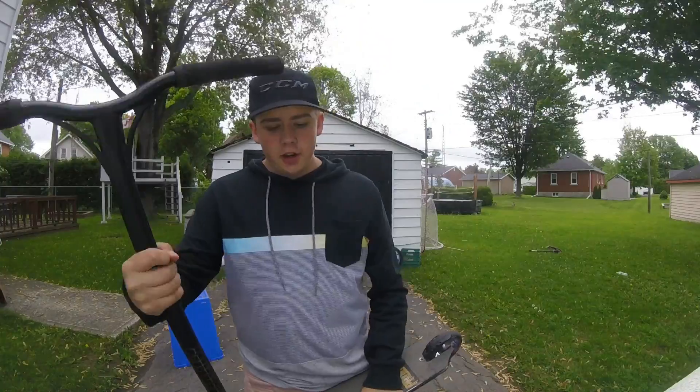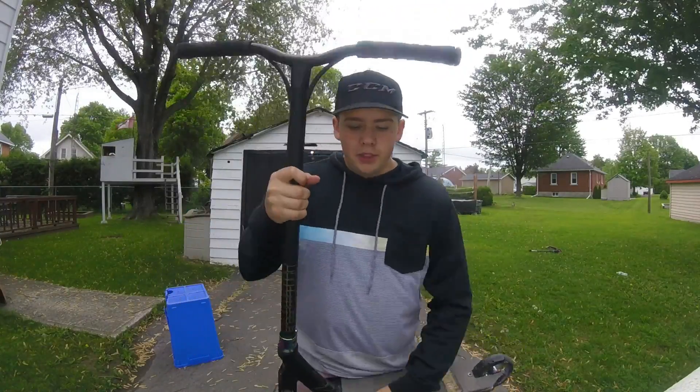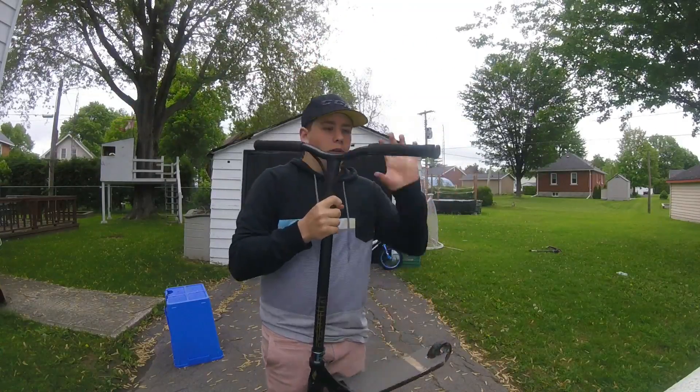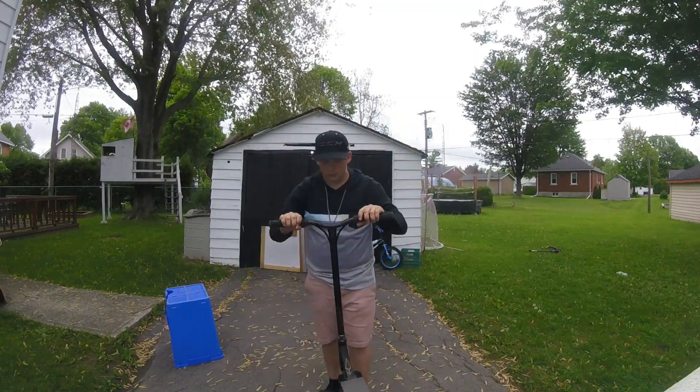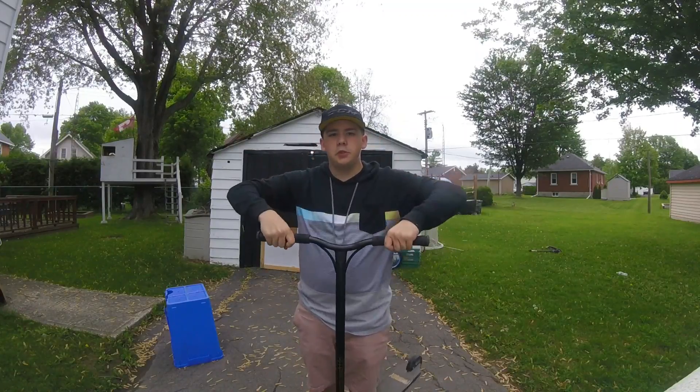For my grips, I use 160 millimeter TPR hand grips with nylon bar ends. They're really soft grips — they just feel nice when you're riding. Very good grips.